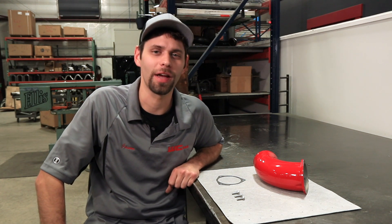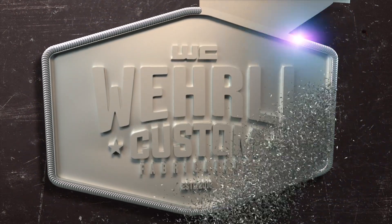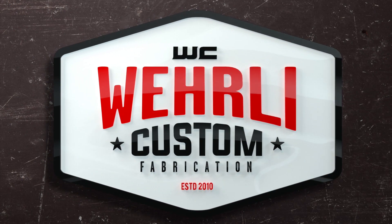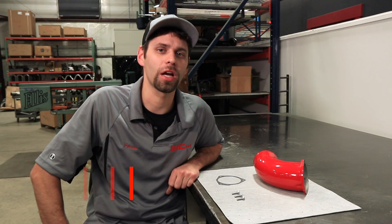Hey everybody, Jason Worley with Worley Custom Fab. Today we're going to talk about our LB7 3.5-inch intake horn. Our LB7 intake horn is one of the very first items we came to market with many years ago when we first started.